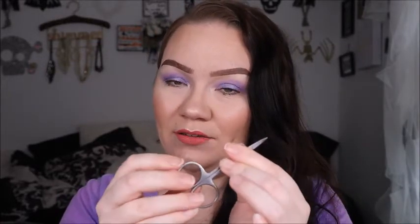For tools, you'll need scissors to trim your lashes. I use these little cuticle scissors — they're easy to handle and have a little curve to them. I keep these in my makeup kit for myself and for clients. You always need to trim the lashes to fit your eyes, so scissors are always good to have on hand.